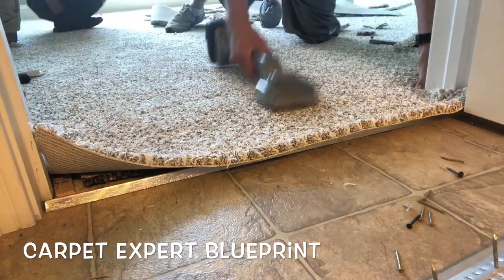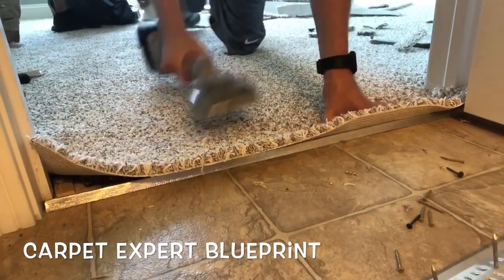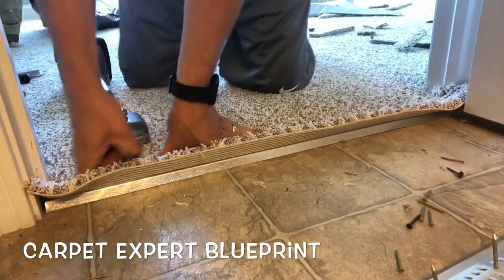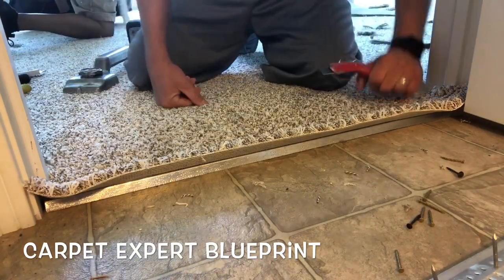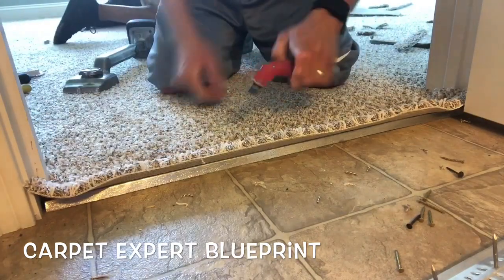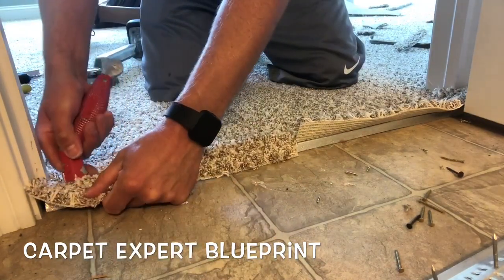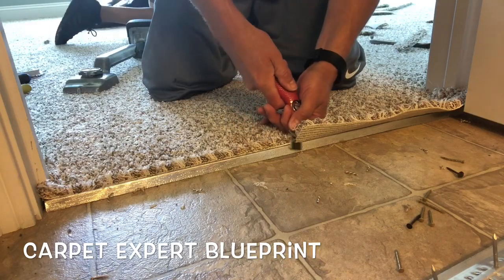I'm going to take my knee kicker and kick it into the gripper metal. I set it about two inches back from where the gripper metal teeth are, so when I kick it, it just pushes it up enough to secure it on the teeth. I'll crease it into place and then trim it in and tuck it to the metal. Using the butt of my carpet knife to crease it onto the tack strip — you could also use a stair tool or hook knife. I like to start in the middle, cut a little slit, and run all the way across with my blade across the top.